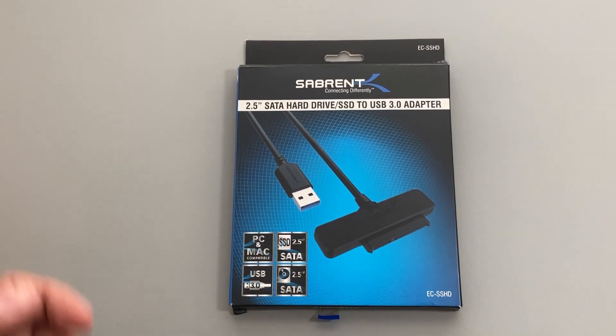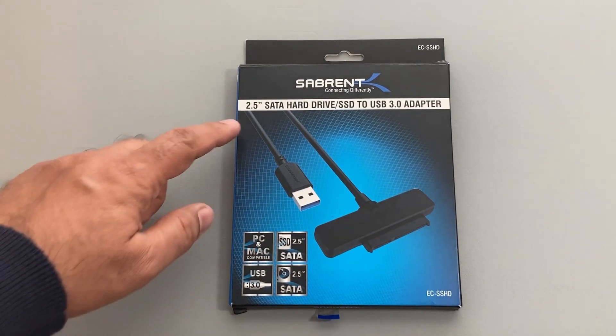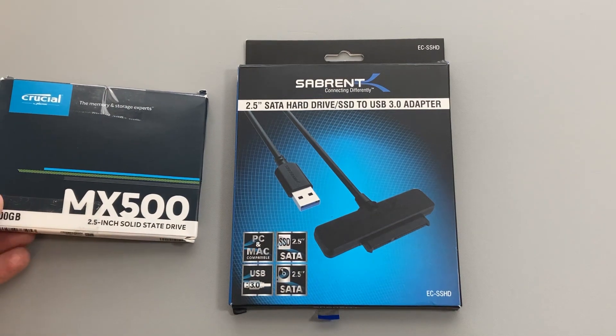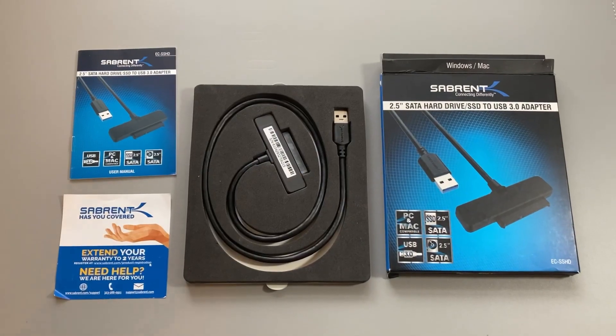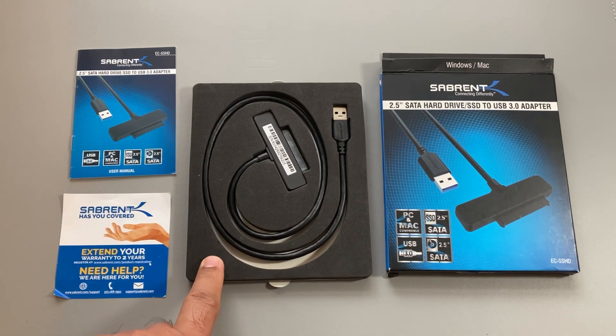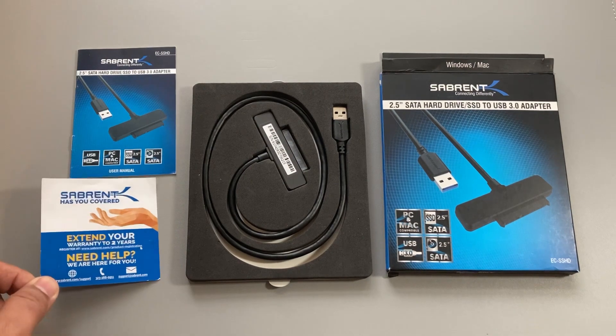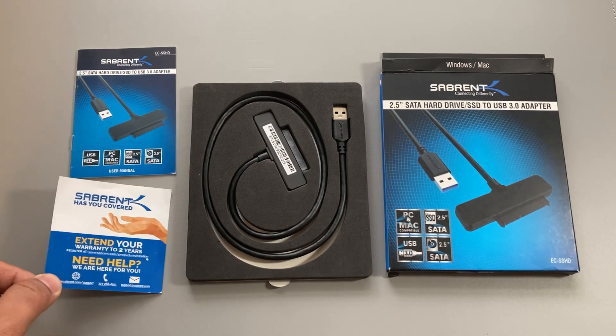This is the Sabrent SSD to USB 3 adapter — a very useful item, especially when you're upgrading a laptop and want to connect your new SSD to transfer data. Here are all the things inside the box: the actual adapter, a user manual, and a note about extending the warranty to two years if you register the product.